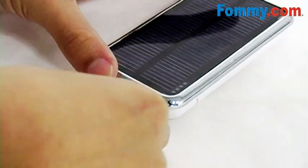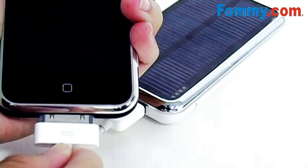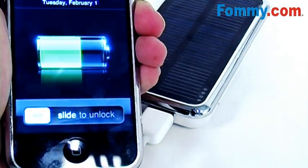To charge your device, you'll use your existing USB cable with the other end into your device. And there we go, we are charging.